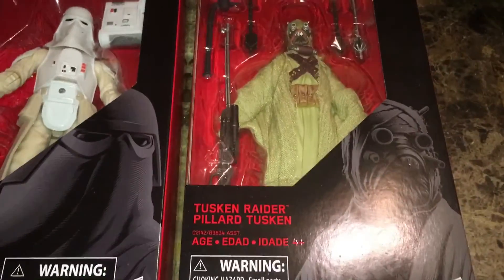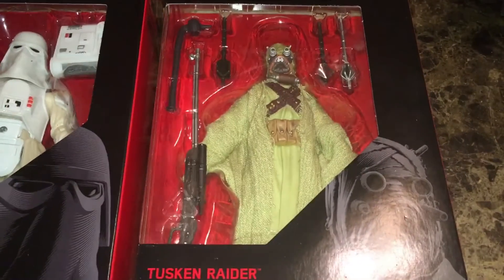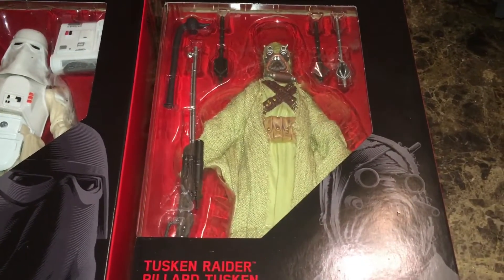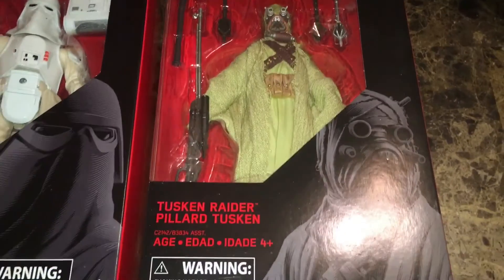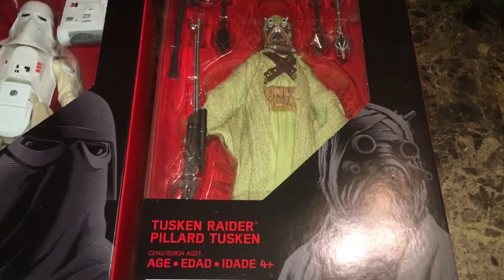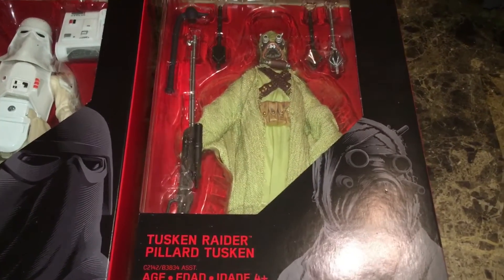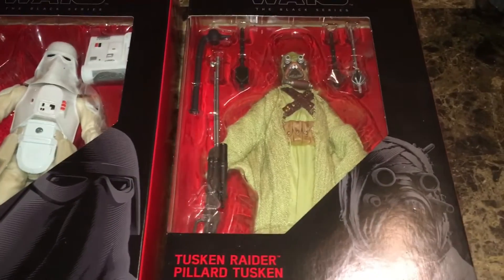We got Star Wars — we got the Tusken Raider. I was able to trade with my local Toy Federation — Ryan, Chad — good guys. They helped me out and gave me a trade. I didn't get a birthday present, but I got a trade earlier in the month.